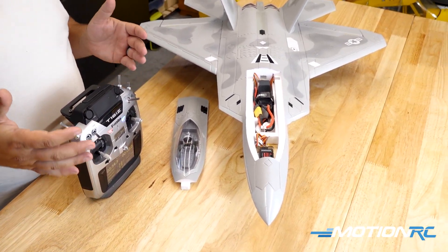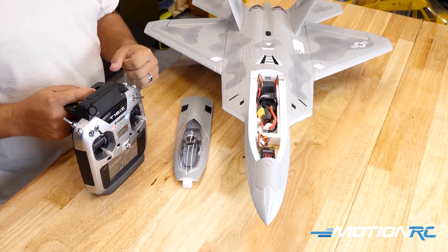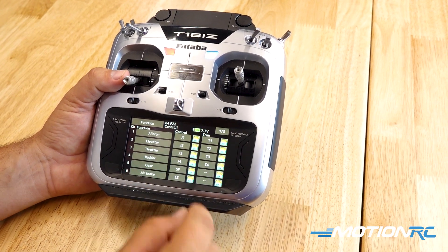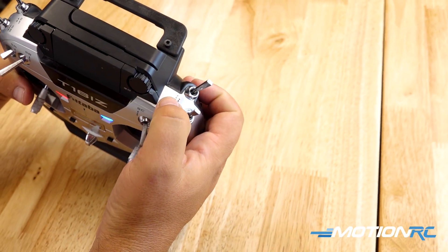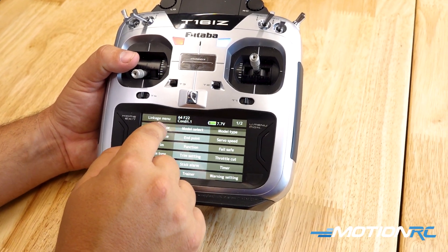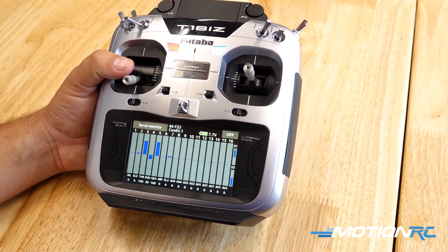Now let's get into our transmitter, and I want to show you how I set it up a little bit differently. I don't like it on SF because I could flip that accidentally, so I always put it on SH — a momentary switch. So in the radio system, we want to move that channel from SF over to SH. We go to the linkage menu, then to our function list, and you can see our gear is on SF right now. We click there and select SH. We can go into the monitor screen and make sure — now our gear channel should go between the two positions when we hit the switch, and it does.